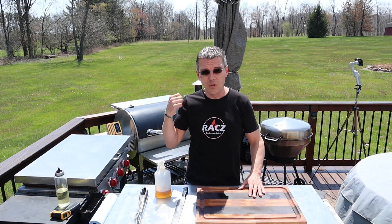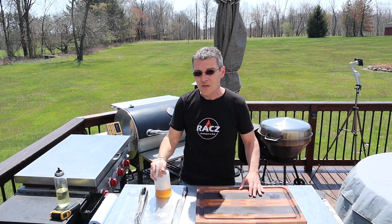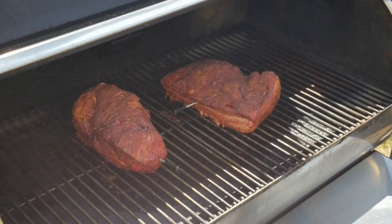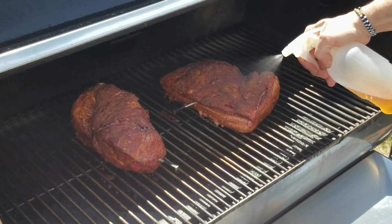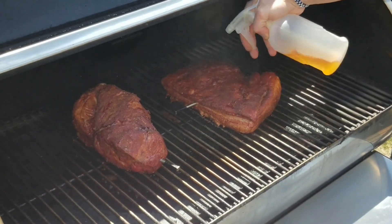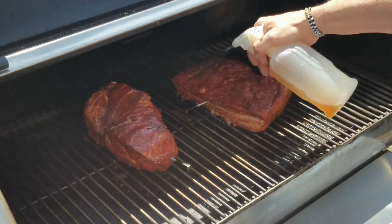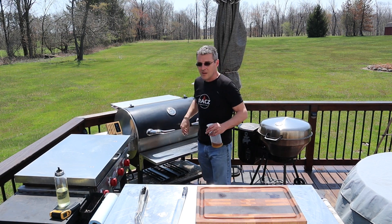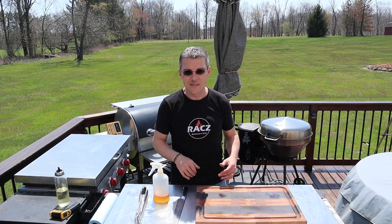The pork belly and pork shoulder are just about at the stall now — about 160 degrees. We're gonna give them a spritz and check the bark to make sure it's developing nicely. Oh yeah, it's looking nice — got a nice bark going. We'll get these up to about 195–200 degrees and move on to the next step.